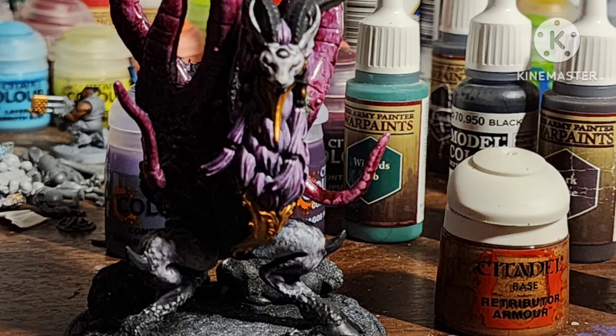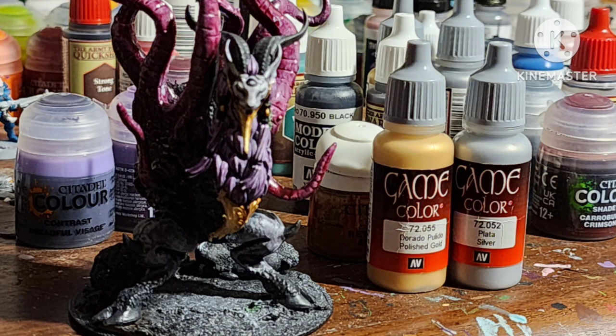Because the Mindstealer has some armor bits, I painted those with Retributor Armor, highlighted it with Polished Gold by Vallejo, and then a mix of Polished Gold and Just Silver by Vallejo.